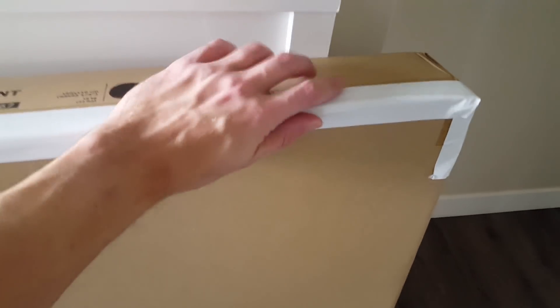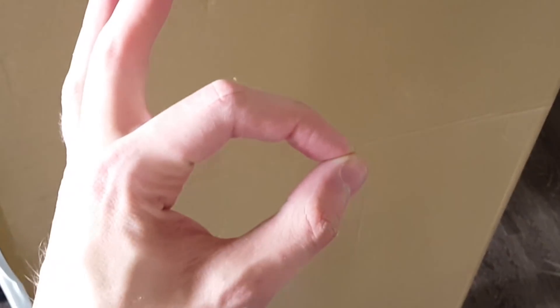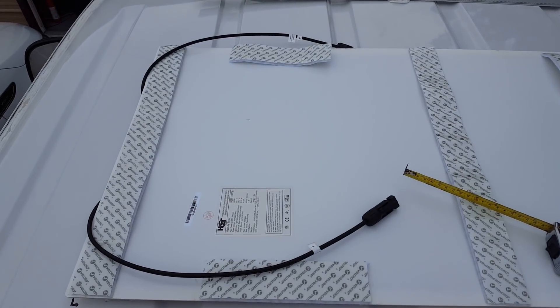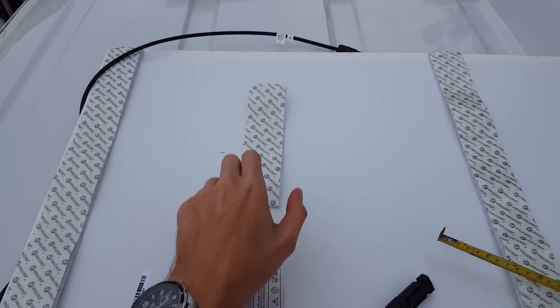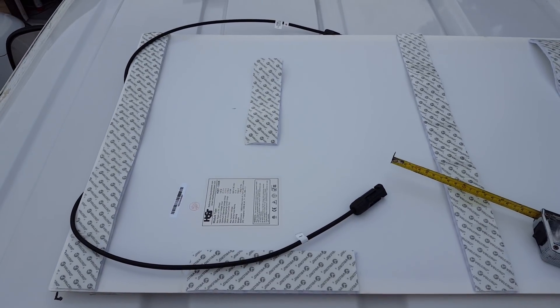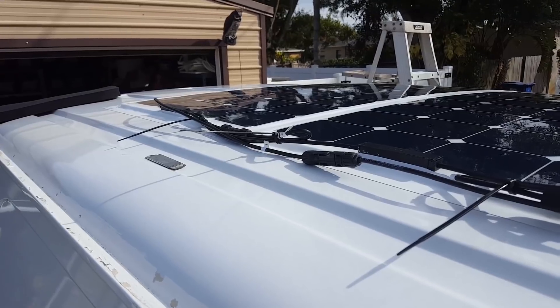We've got a trusty Ikea furniture box to ship the panels back to HQST. This company doesn't pay me or anything, but they're great about quality. The panels are in great condition and they replaced the two broken panels at no cost to me, no questions asked. They even paid for the return shipping label. Links for all their stuff are in the description below, along with every other piece you'd need for the entire solar system.